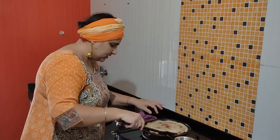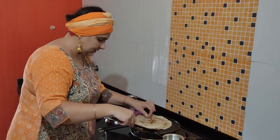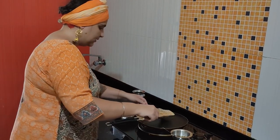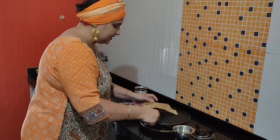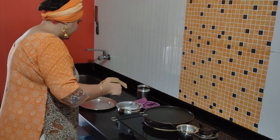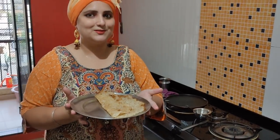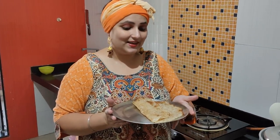Now we fold it and serve it on a plate. This is our recipe. Now we will eat it with tea. You can also eat it with vegetables.